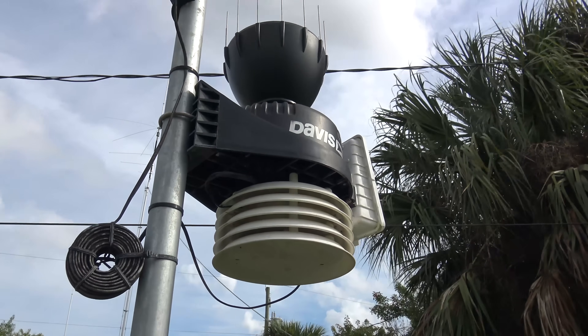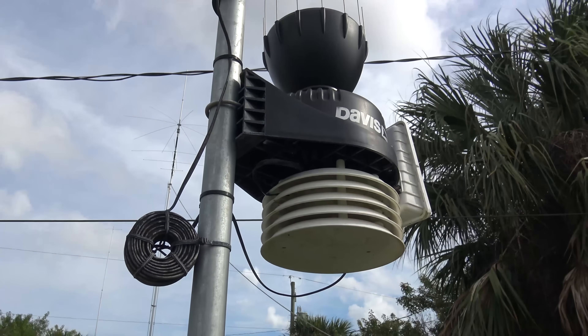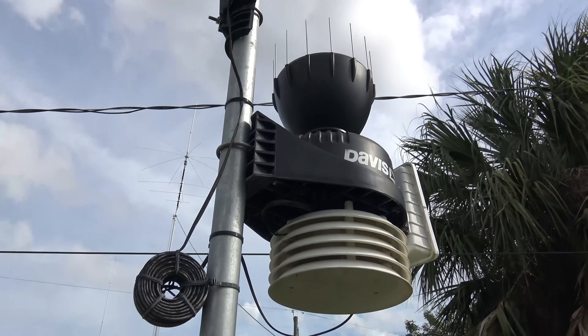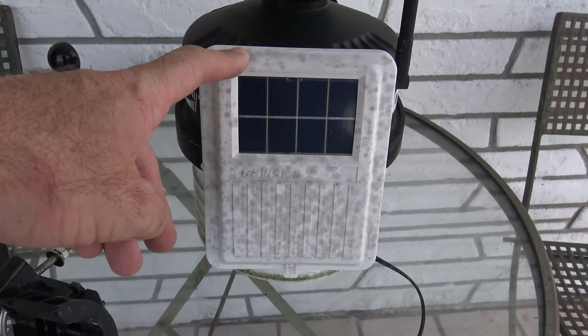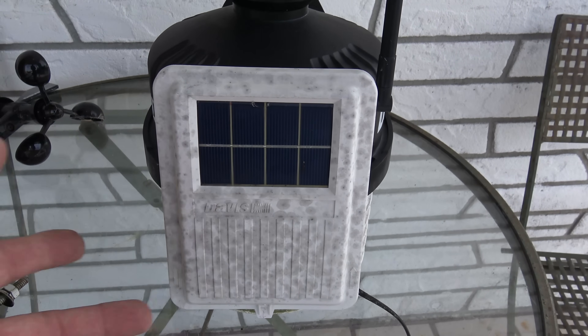This thing has gone through Hurricane Irma and multiple storms — multiple summer and winter storms. So let's take it down and check it out. The first thing I want to see is I want to open this control box. This is where all your electronics are — the battery and such, the solar panel. I haven't opened this since I put it up.